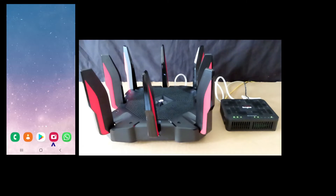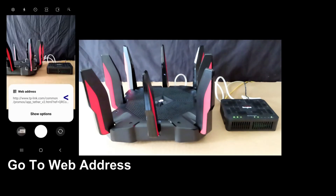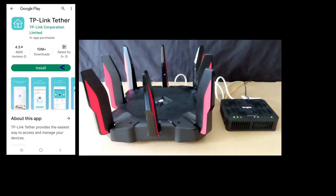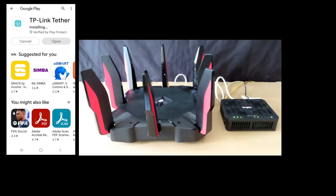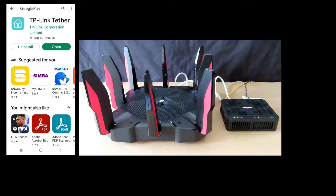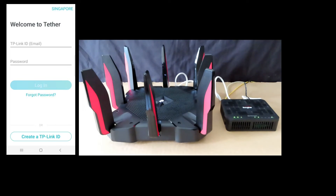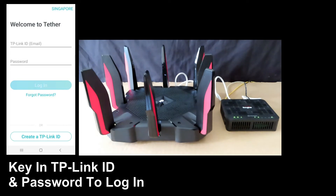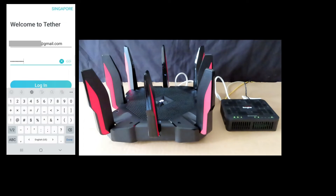Open the camera on your phone and go to the web address to install the TP-Link Tether app. Once the app is installed, open it. You need to create a TP-Link ID if you do not have one. In our case, we already have a TP-Link ID, so we will log in by keying in our TP-Link ID and password.